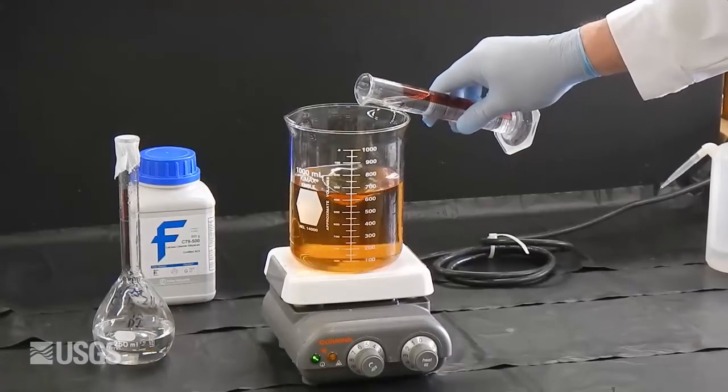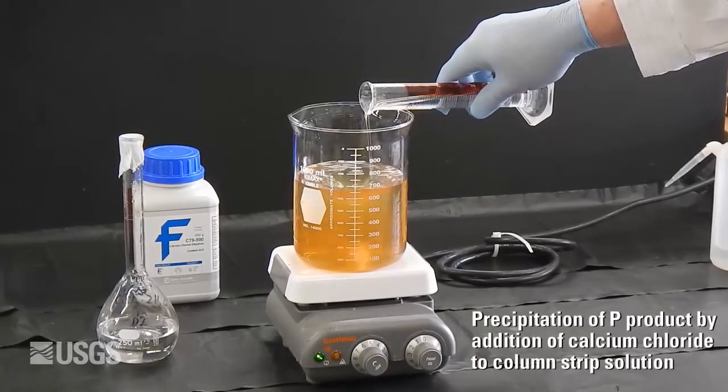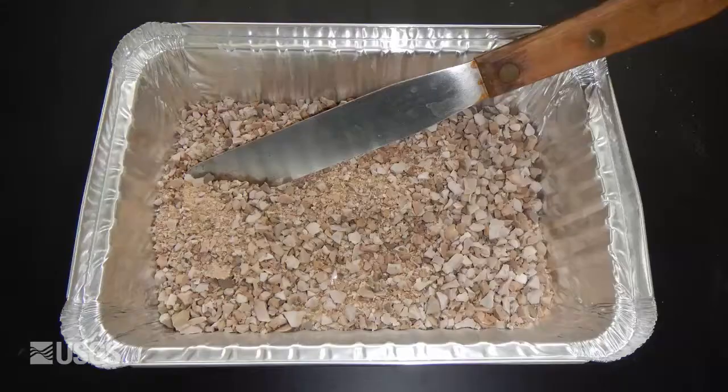And, as a bonus, we can reverse the sorption reaction, strip the phosphate off of the media, and precipitate a fertilizer product, thereby closing the phosphorus recycle loop and regenerating the ochre media for another cycle of use.